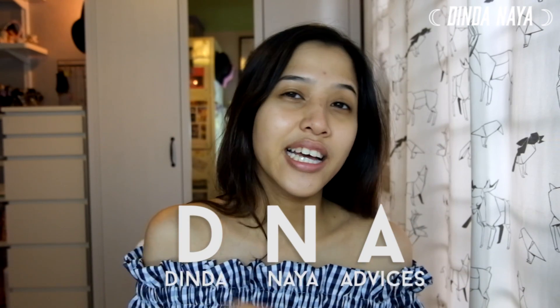Hi everyone, so this is a new series that I want to have on my channel. It's called DNA — Dinania's Advices. I think it's just something that is cool. Basically, DNA is just like a friend giving you advice on how to do your makeup.